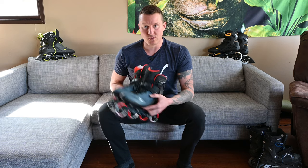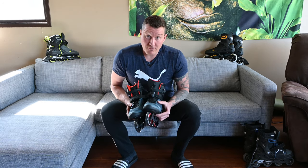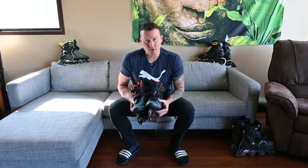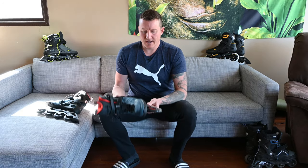This is a review of the Macroblade 90 from Rollerblade. At $280, the Macroblade 90 is the mid-range offering from Rollerblade — not a high performance model, not like the economical Zetra Blade. They're trying to go for something in the middle here. So how does it stack up?